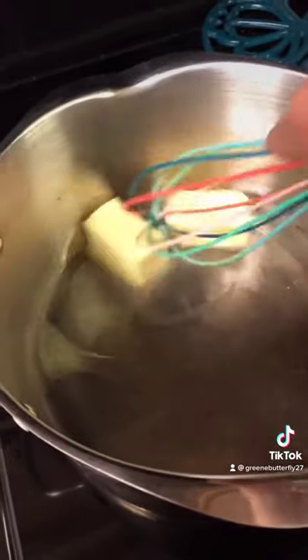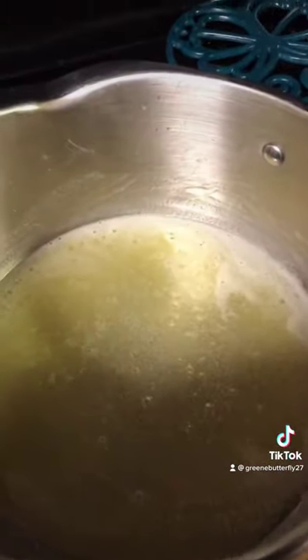First step, melt your stick of butter in your pan. After your butter's all melted, we're going to add our flour one tablespoon at a time. Add until you get the desired consistency, about like this.